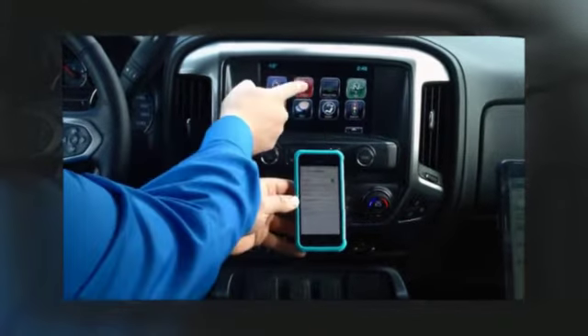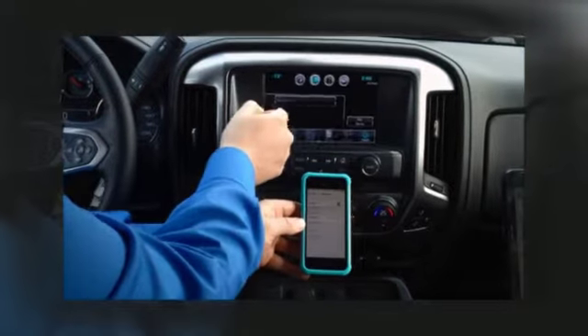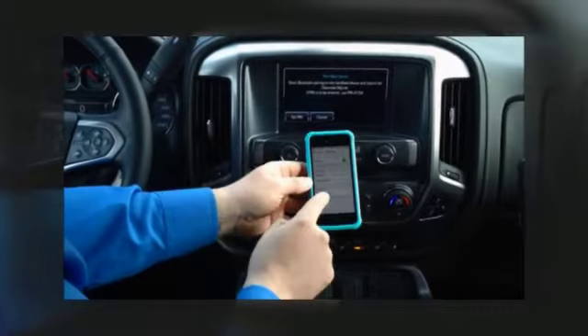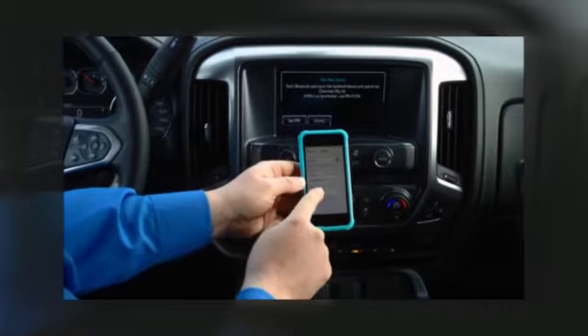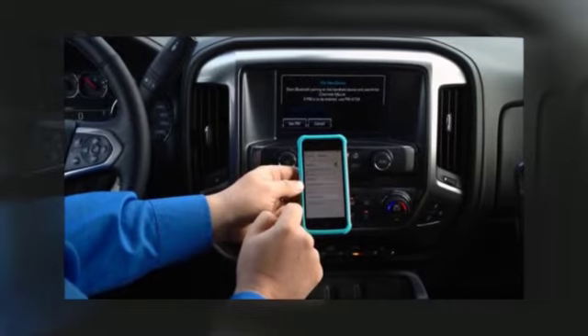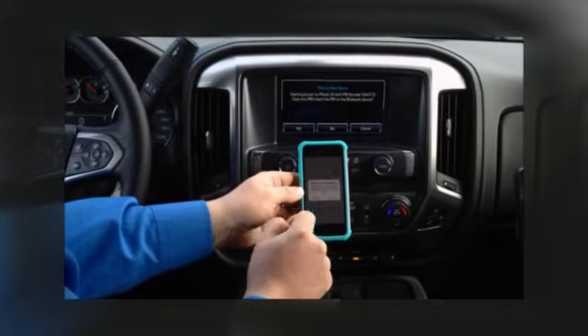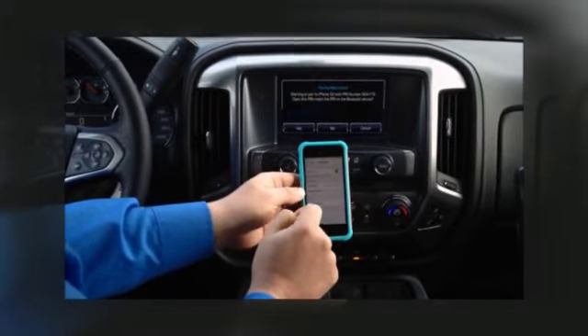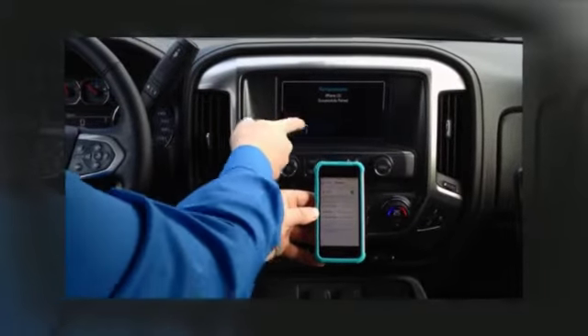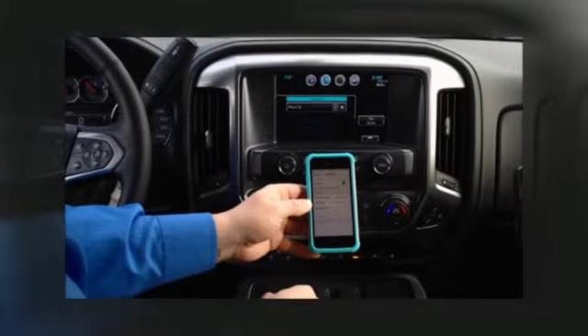Now the next thing we want to do is go on to the MyLink screen, touch the phone tab and pair device. You'll see on the iPhone it says Chevrolet MyLink — that's what the system is called. So we'll touch Chevrolet MyLink, it's connecting, we'll hit pair and we'll also hit yes on the truck and then OK on the truck.